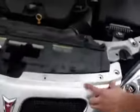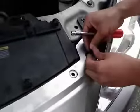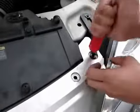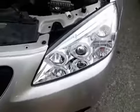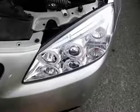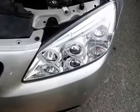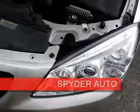There you go. And then the last thing is this plastic tab — press it in. And that's how you install the projector headlights for the Pontiac G6. Once everything is in, make sure you check all your electricals, make sure everything works and there you have it. Thank you.